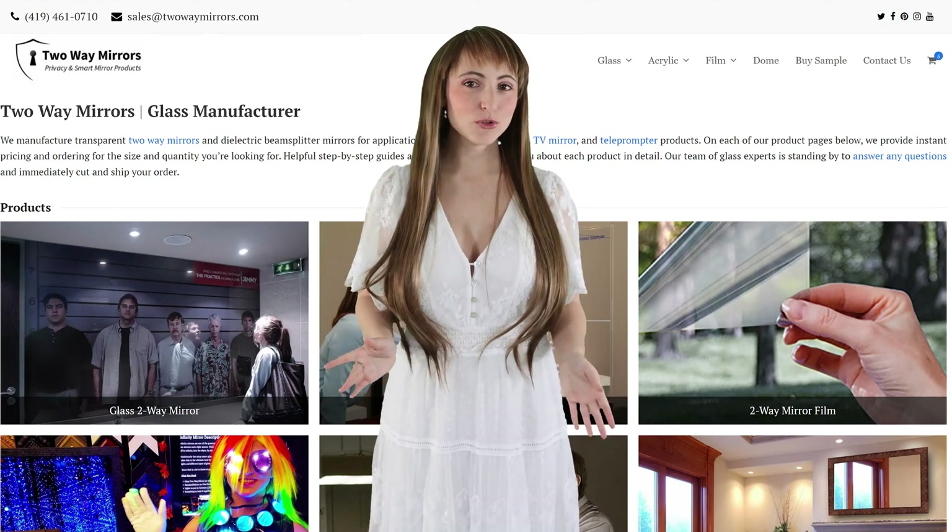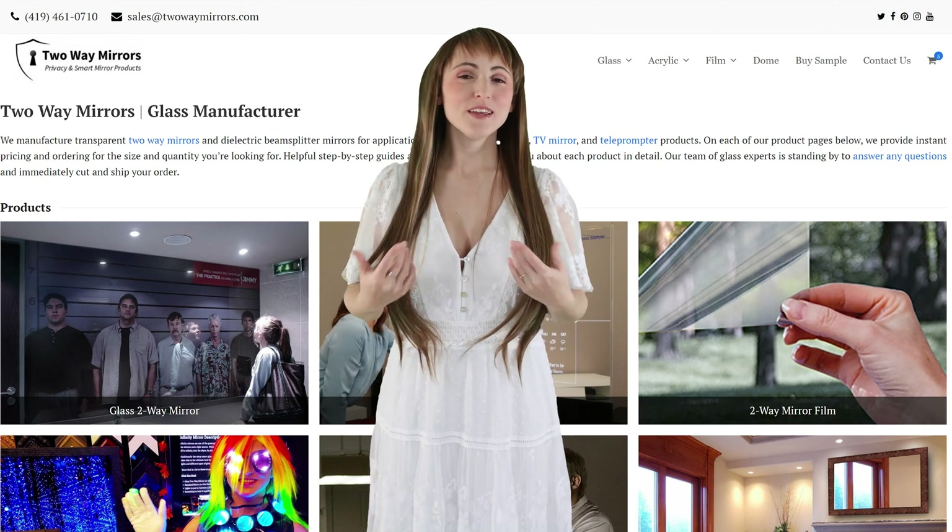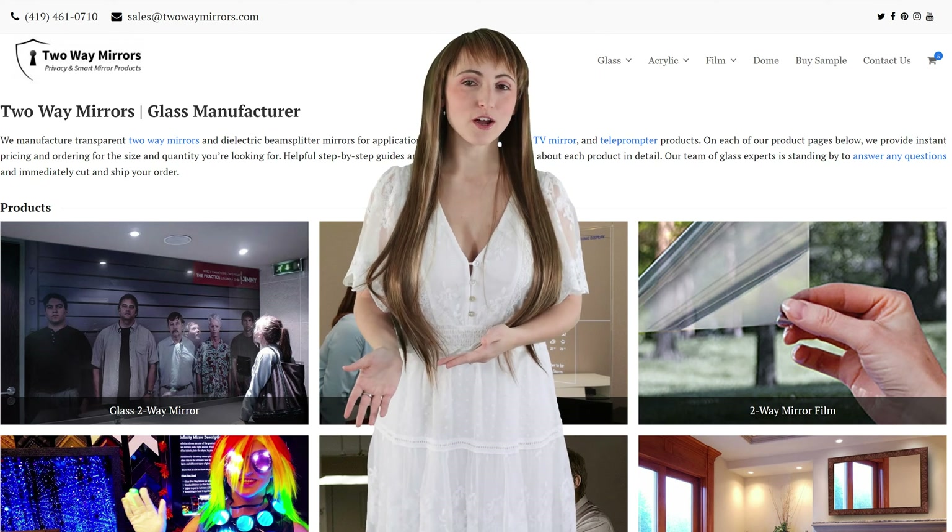If you need any help with your project, we're glad to help. Hit us up on our website twowaymirrors.com or shoot us an email. Until next time, I'm Krista and I'll be seeing you in my next video.